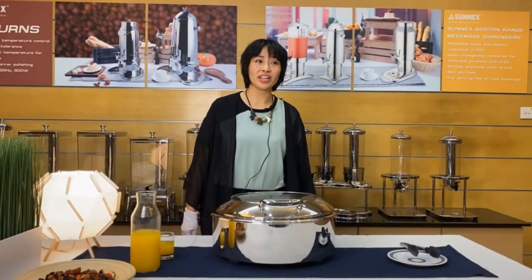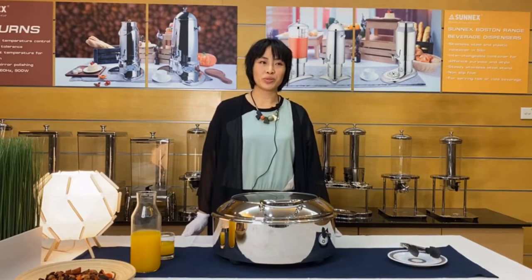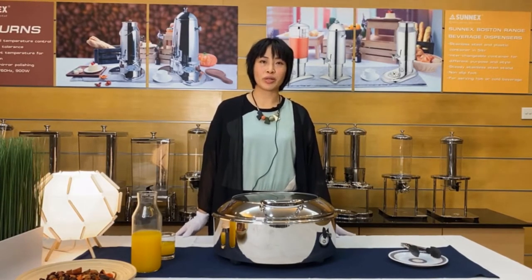Hi, this is Karina, export sales supervisor of Sunnex. Welcome to Sunnex Online Canal Fair. Today, we want to introduce our electric chaffing dish.